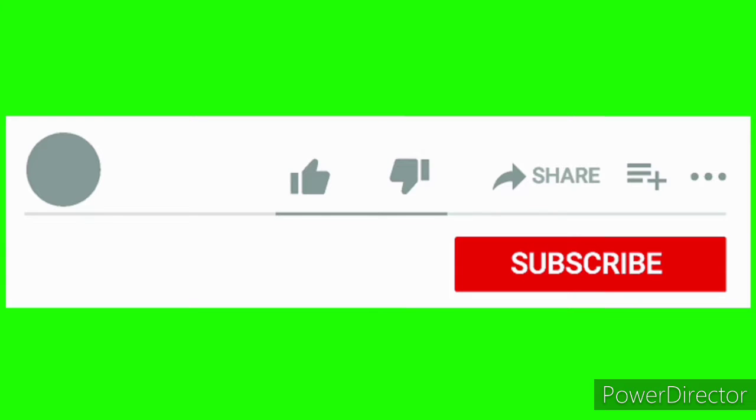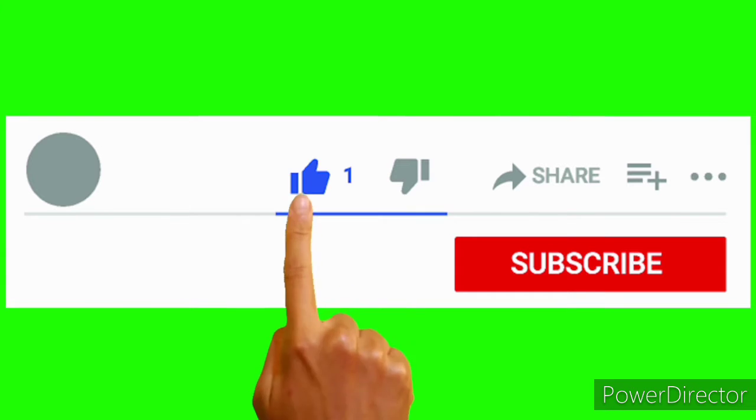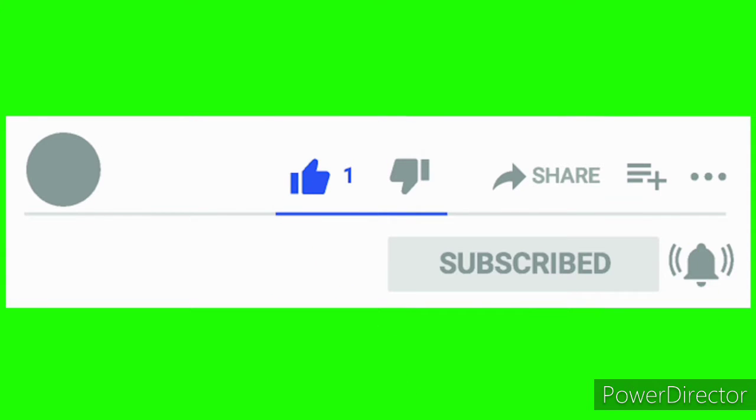Before going to the video, please do like, share and also subscribe to our channel. Thank you.